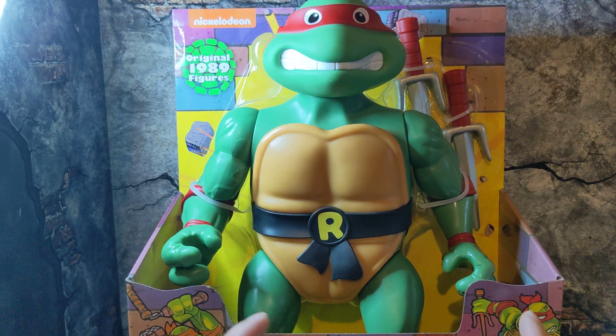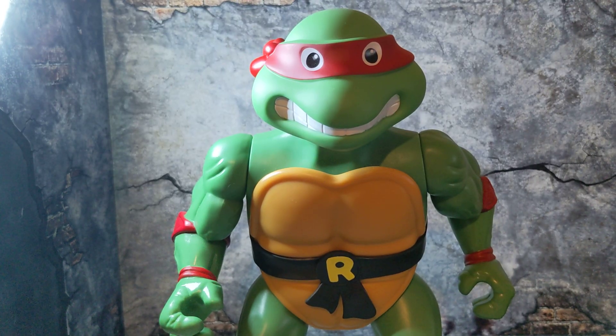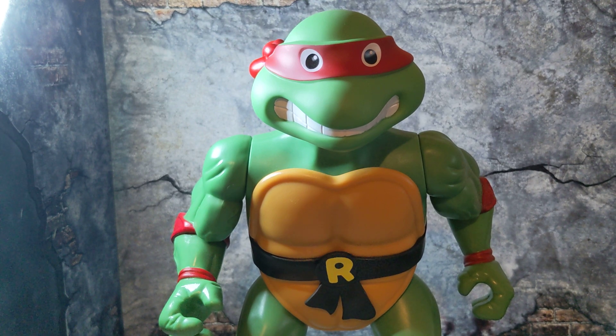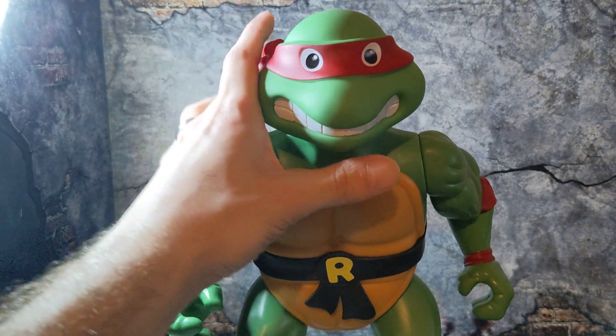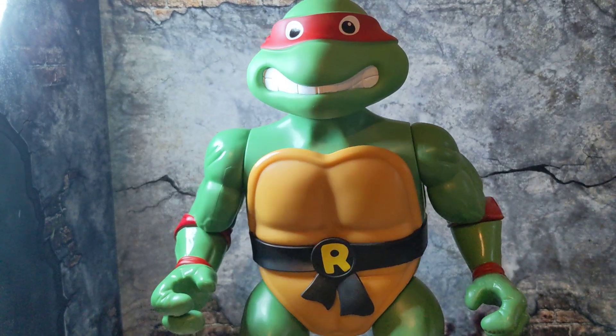This guy right here is an anticipated figure I've been waiting to get my hands on, so let's get him out of the box. Getting Raf out of the box — I gotta tell you, these figures are extremely tied into the cardboard, so just be patient and be careful cutting these zip ties off.